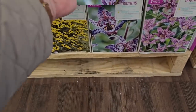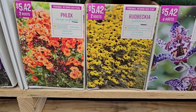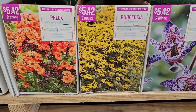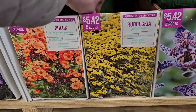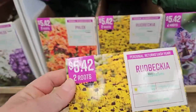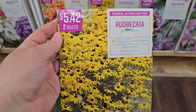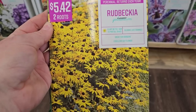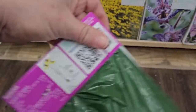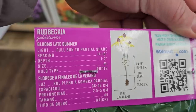Then they have Rudbeckia, which is a great perennial that pollinators also love. It blooms later in summer, so as you're transitioning from summer through fall these will show up. This variety is called Goldstrum, a really popular one — two roots for $5.42. Plant in full sun to partial shade, blooms in late summer, great for borders, 24 to 36 inches in height.